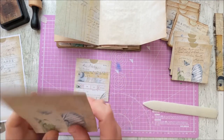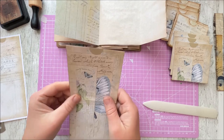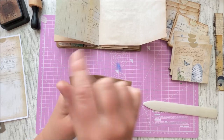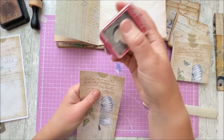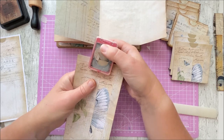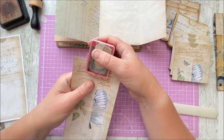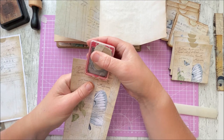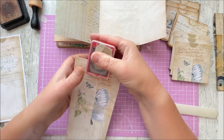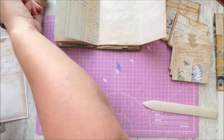Before we do anything else, at this point you should cut out your divots — your thumb holes. A quick tip: take all three of your pockets, put them on top of each other, make sure they are completely lined up at the top and on the side, and take your circle cutter. If you don't have a circle cutter you can carefully go around with scissors. The reason I suggest this is that the more paper you have together it's easier to use these cutters, and when you put the pockets together you'll know the hole is in exactly the same place.